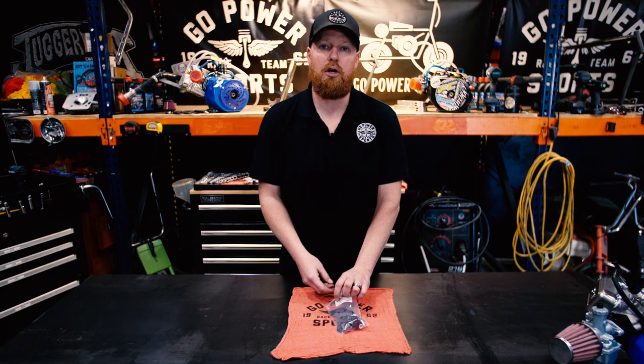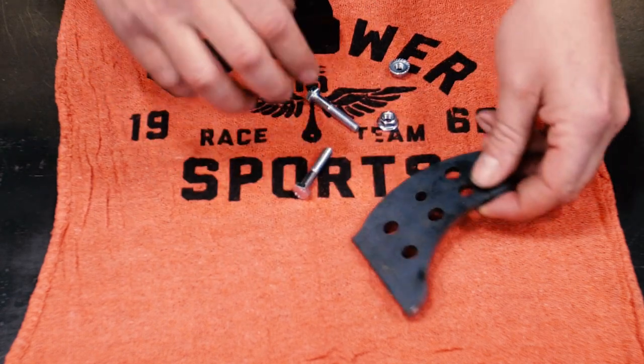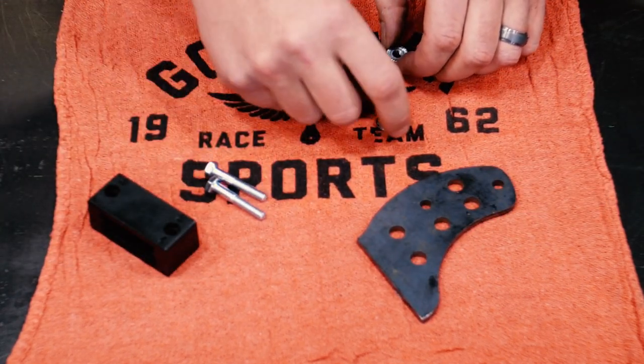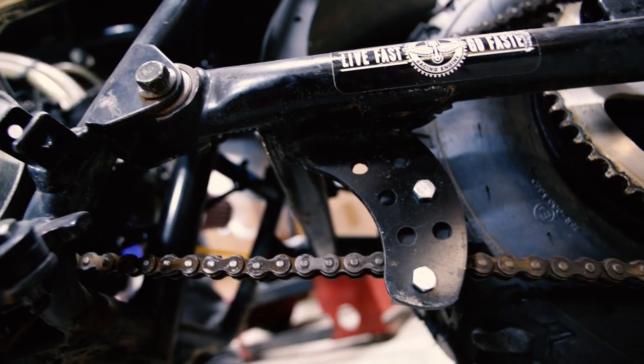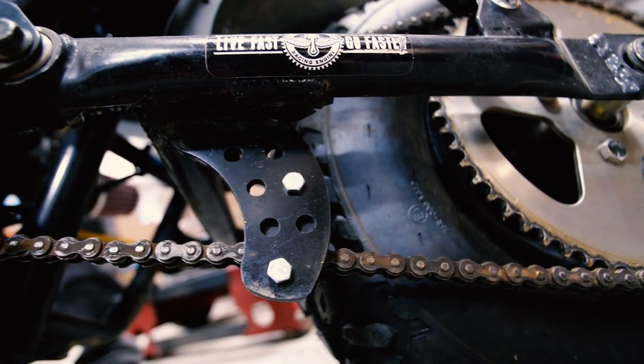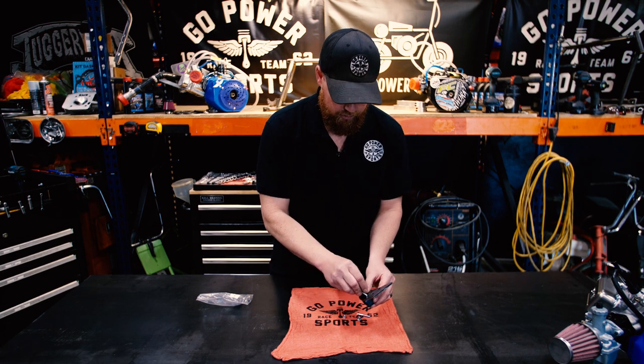This is the MB-200 Weld On Chain Guide from Go Power Sports. It comes with the nuts and bolts, the guide block, and the weld on bracket. You're going to weld on your bracket, and you're going to bolt the guide on like this.